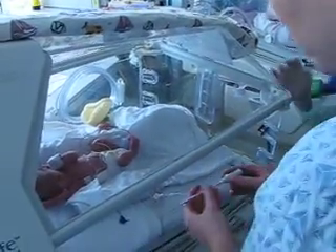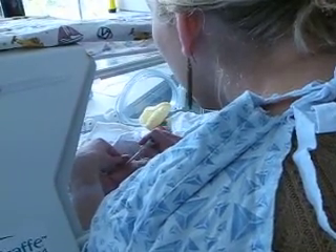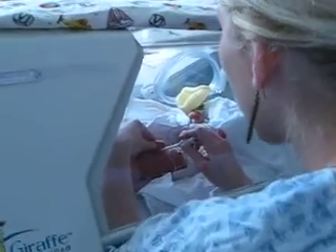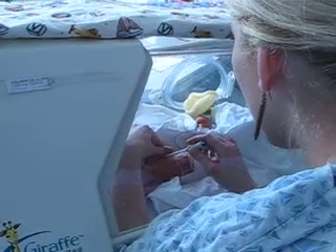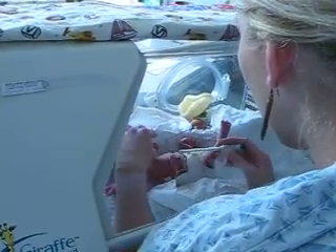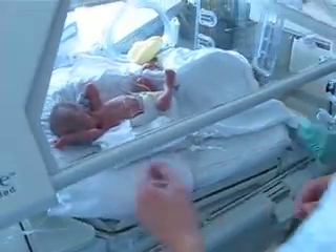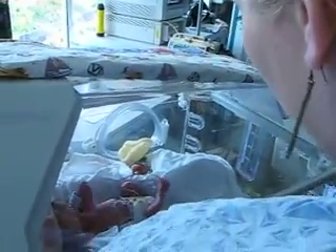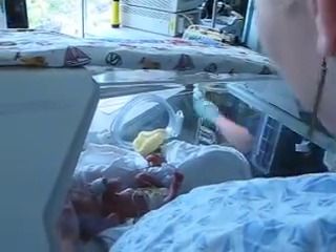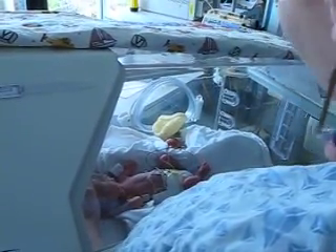Just put that probe in an armpit, right in the middle, and close his arm. Fine, 36.6. And that's how you'll take his temperature at home too, when you think he's ill. Under the arms — called axillary. No rectal temps, because they're always moving their legs, and it's really easy for that thermometer to go up way farther than it needs to.